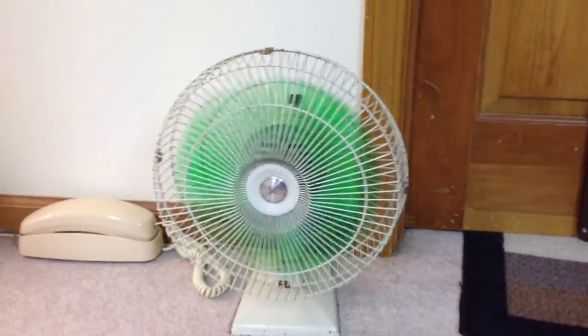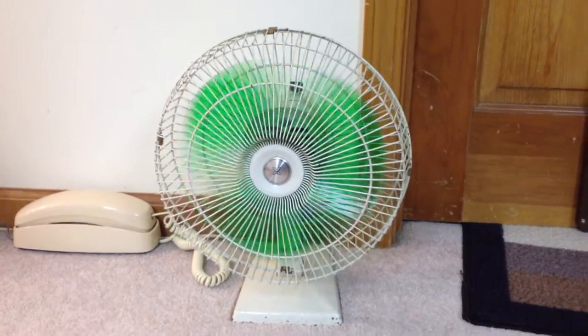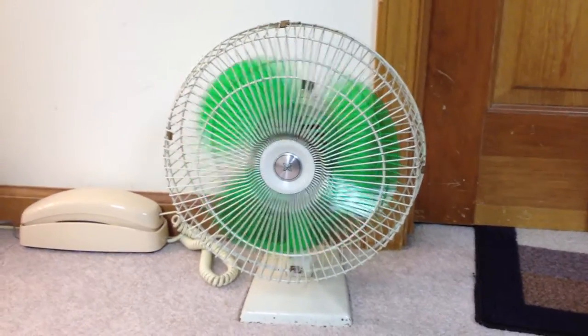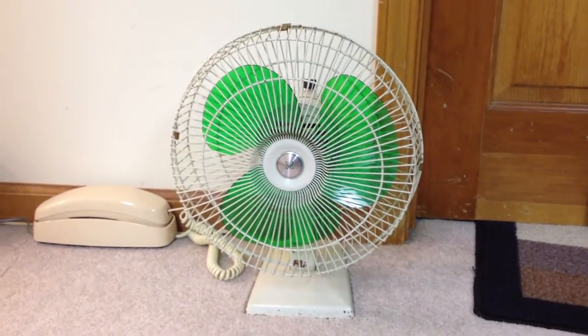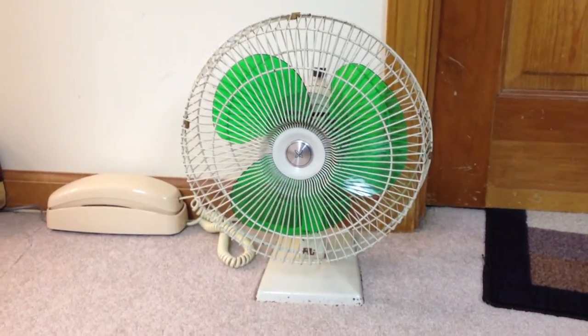I'll go ahead and turn it off. Pretty good spin-down time, considering it's pretty light blades. So there you have it. Thanks for watching, and there'll be more videos to come.